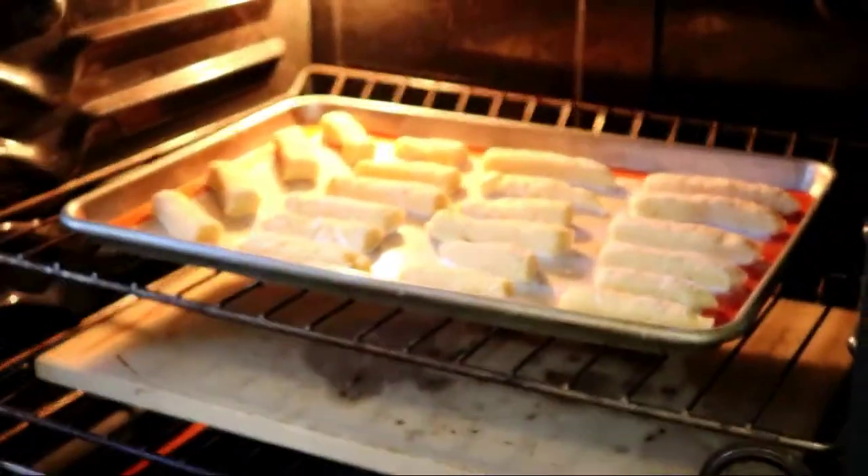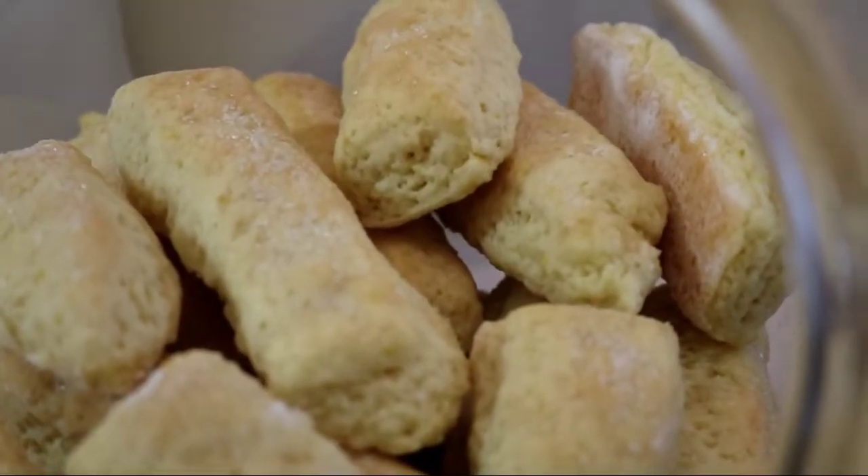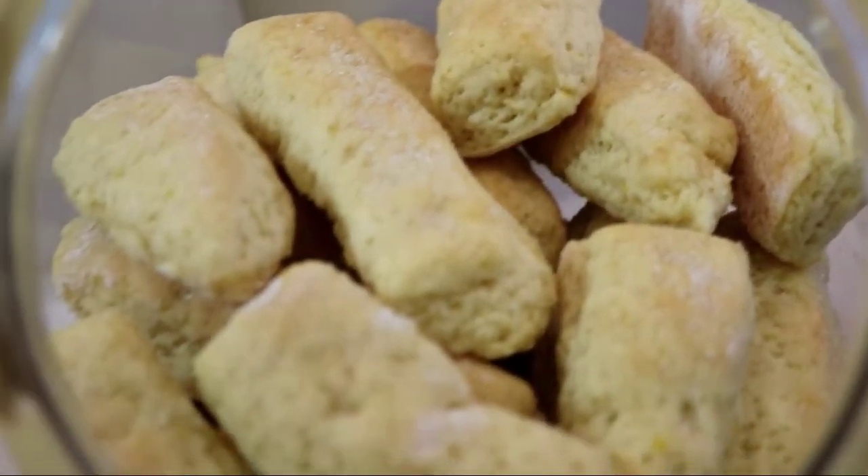Now we're going to place them in the oven at 350 degrees for 20 minutes.